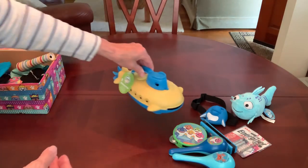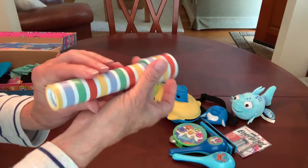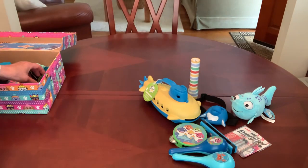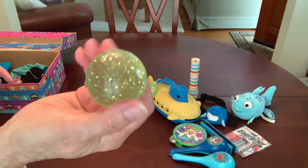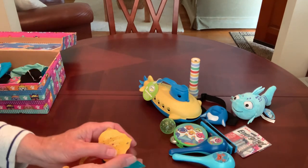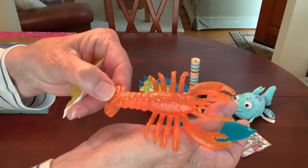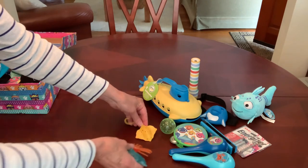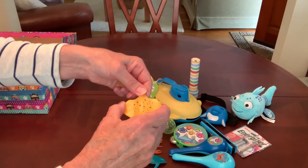I gave him a kaleidoscope so he can use it like the scope on a submarine — that came from the Target Bullseye section. He's got a nice sized high bounce glitter ball, contributed by my friend Sally. He's also got a few little undersea creatures: a yellow stingray, a lobster, and a dolphin, also from the Target Bullseye section. I really like these because they're kind of rubbery and soft.